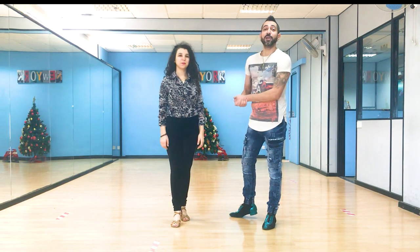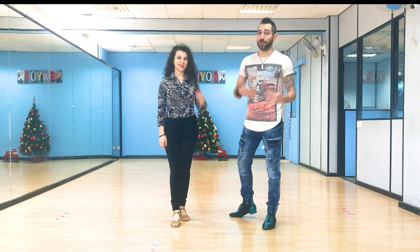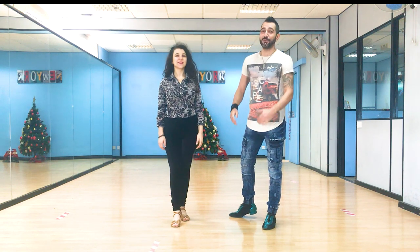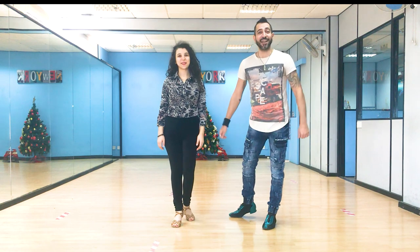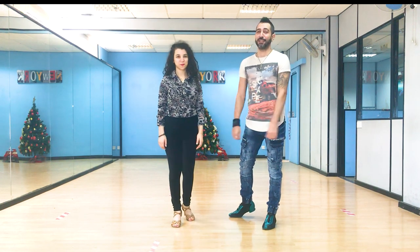Hello everybody, how are you doing? Welcome to our YouTube channel Salsa and Bachata Moves, where we break down salsa and bachata moves. I'm Alexandros. My name is Andrea, and we are both from the island of Cyprus, living in the capital of Nicosia.